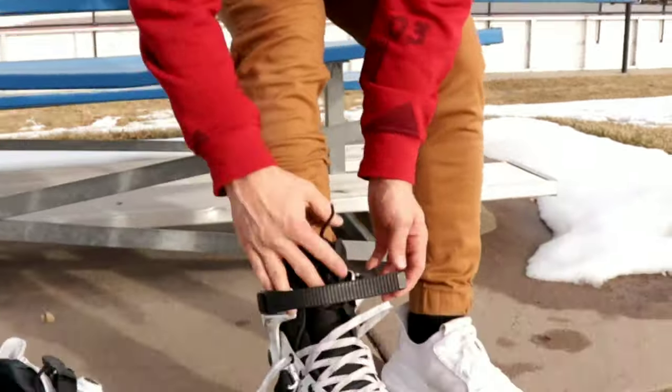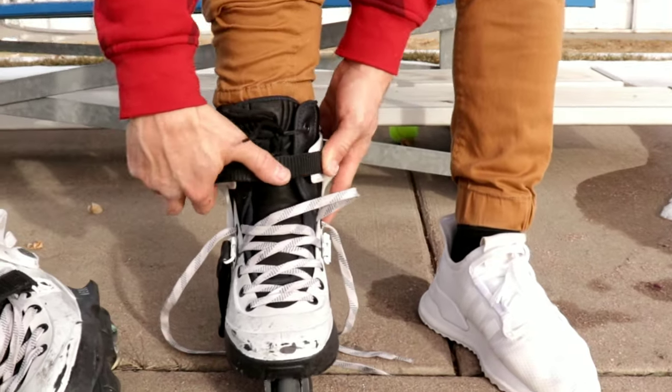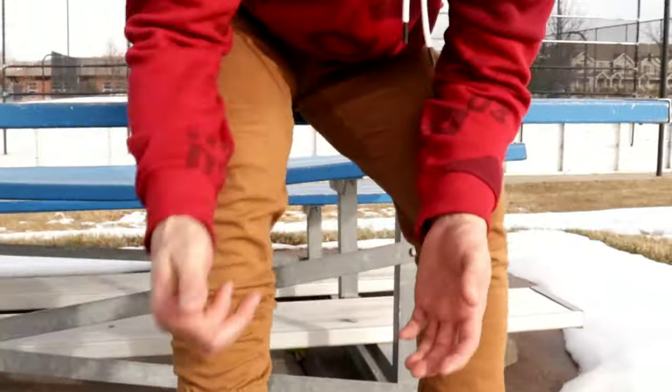Once I have my liner cinched up, I then buckle my skate. Sometimes I'll buckle my skate and roll across the park to feel how it feels — I'll hit a couple of quarter pipes or carve a bowl. And if I feel like it's too flexy, I'll tighten them up. If I hit a couple of grinds and I feel like I'm struggling to get into my top sides, I'll give it a couple clicks down.